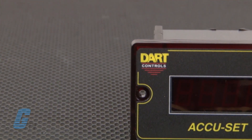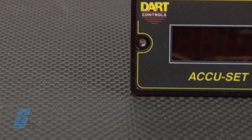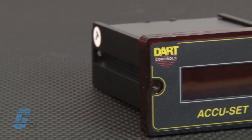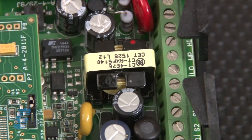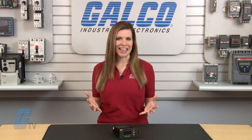Dart Control's ASP10 AccuSET Series Smart Speed Potentiometer is a compact, economical controller that can be used with conventional AC, DC, or brushless DC adjustable speed drive systems to provide an LED display of set speeds and precise digital closed loop motor speed control. An onboard microprocessor with non-volatile memory coupled with sophisticated internal software makes Dart's AccuSET the ultimate in accuracy and control.